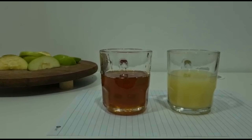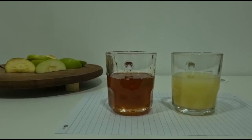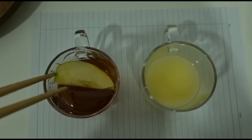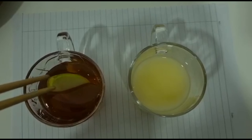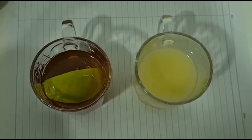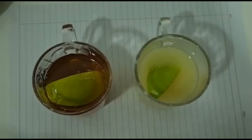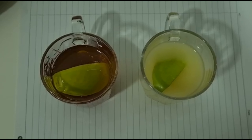On my left side I have honey, and on my right side I have lemon juice, and there I have my cut-up apples. I'm gonna add the apple into my solution. First, I'm gonna add it into the honey — I am using chopsticks because I don't have anything else to use. Now I'm gonna add my apple into the second solution, which is lemon juice, and I'm gonna wait five minutes, then show you the results.